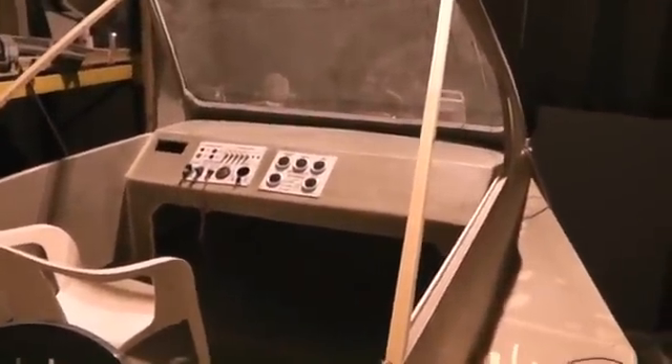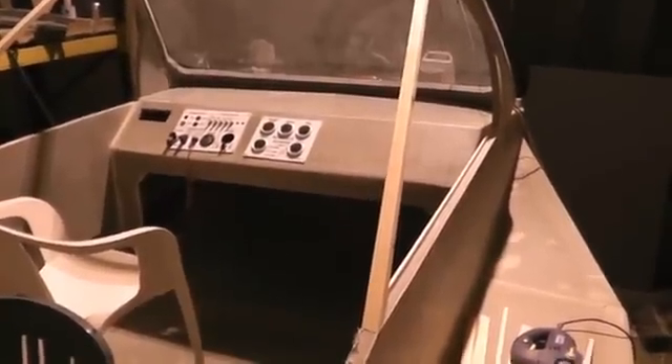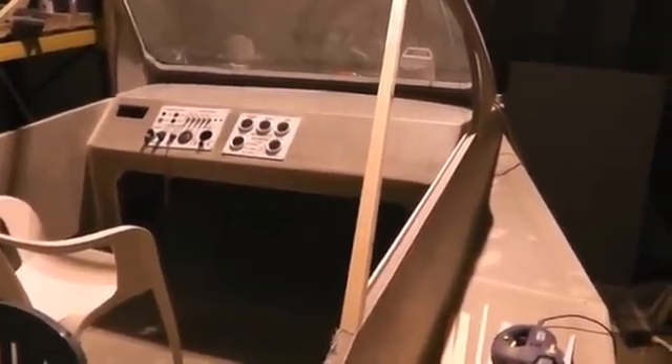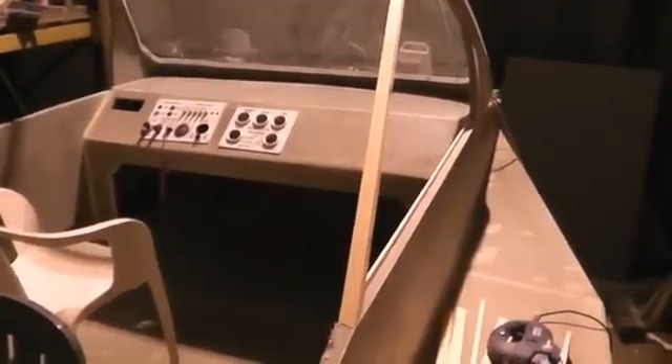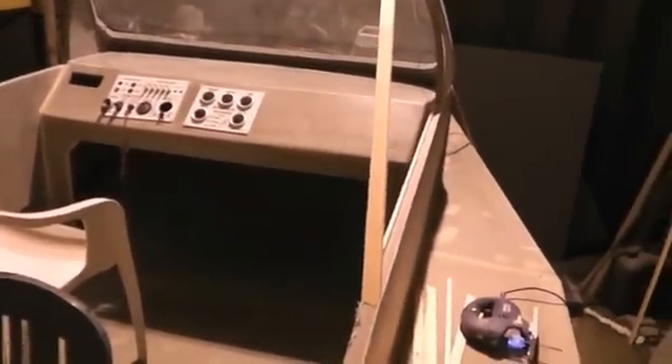The cockpit area itself, with the dashboard — instrument panels haven't been bolted in, they've just been placed there because they look good. It's a bit of inspiration so I can see things progressing. The cutout on the left-hand side is for a marine VHF radio. On the top will be a GPS and the pilot station is on the right-hand side.